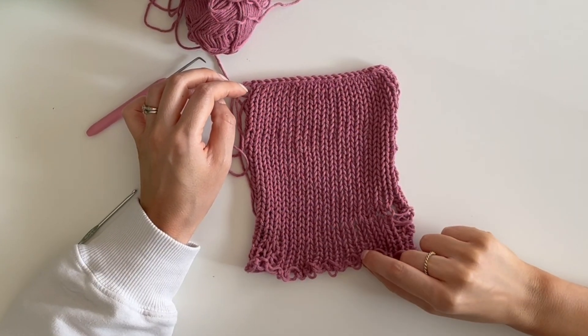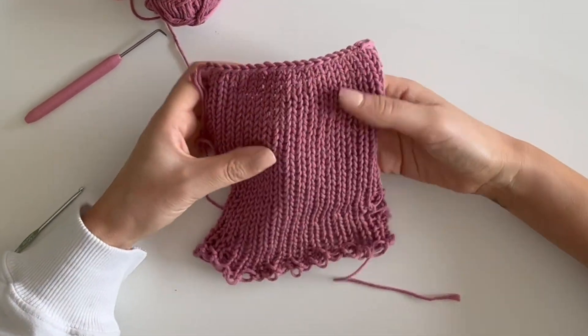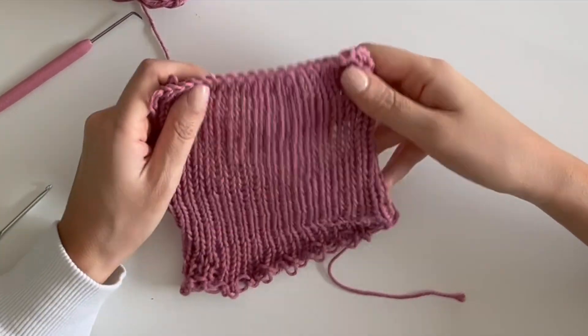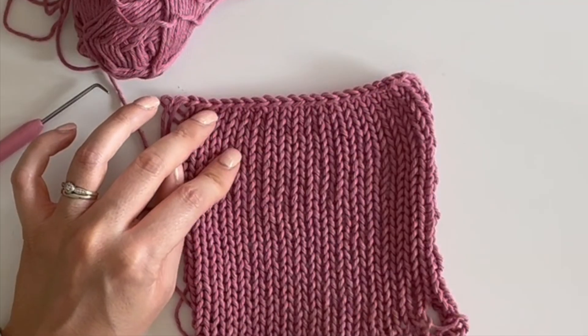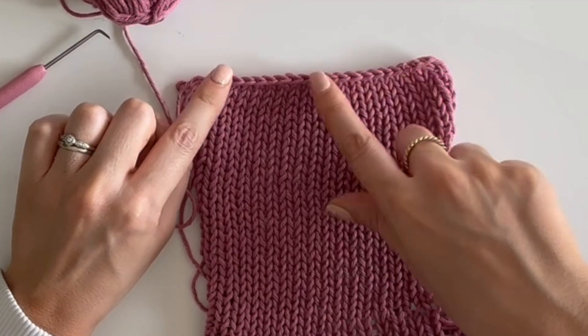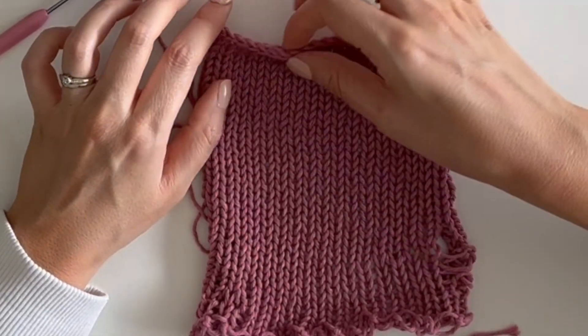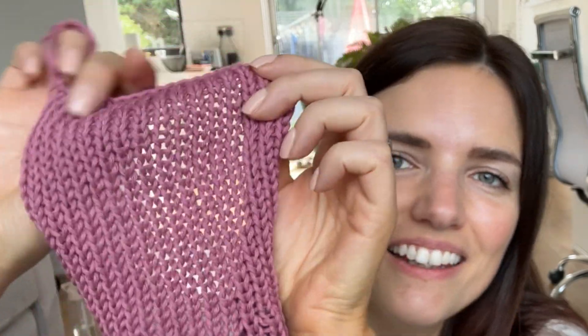And here we have the finished swatch. I'm really pleased with how this looks. I will happily knit a top with this on the machine. It's really lightweight and breathable, and the best thing is it slides through the pegs easily. It's actually a little bit see-through but not too much — you'll see in a second when I hold it up to the light. So here it is.